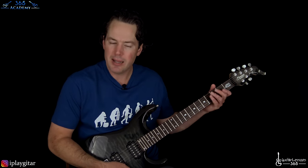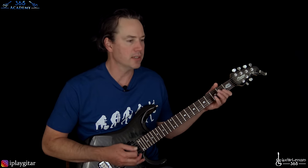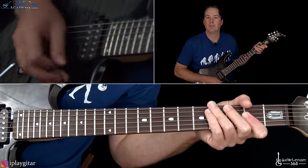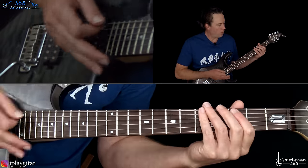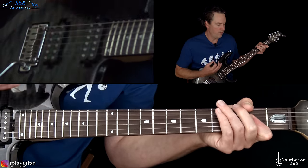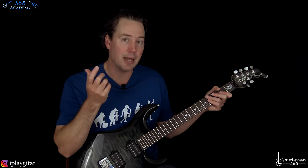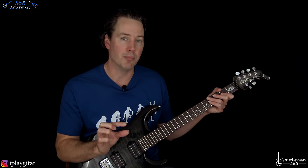Then you have the same riff that is played the same way, except that he does these little muted strums in between them. On the muted strings, just go down-up-down. It's basically just that, you'll hear that little difference, and that's about it. It's kind of an abbreviated section here because it takes us into the bridge section.